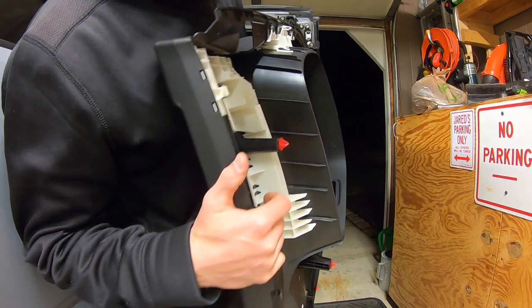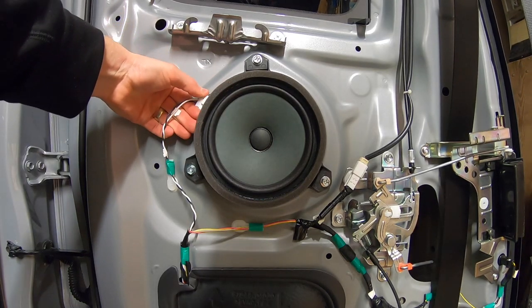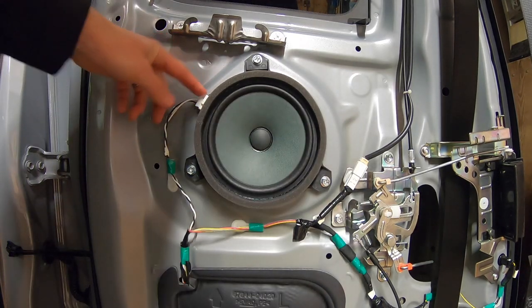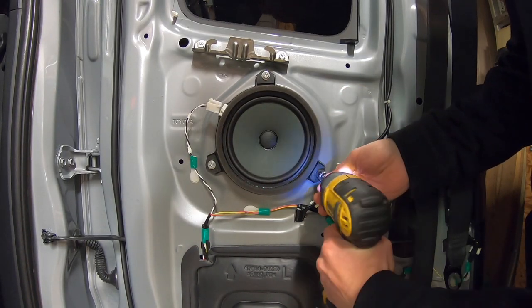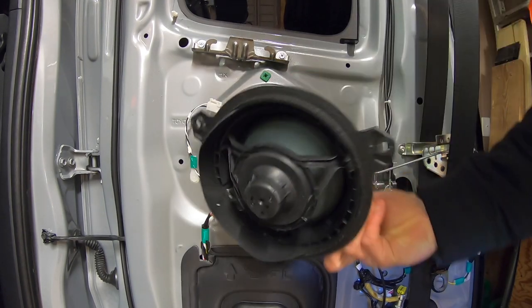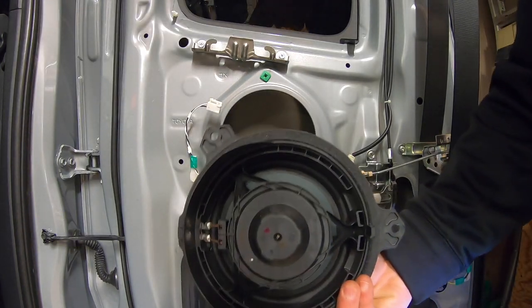Here is our speaker — just another paper speaker from Toyota. Take the cord, press the little tab in the top corner, and pull it out. Then take your 10-millimeter socket on the impact driver and remove the bolts, and out comes your speaker.